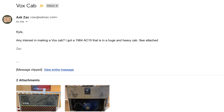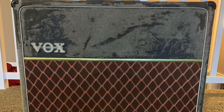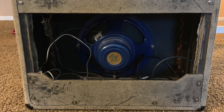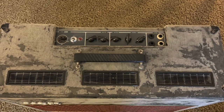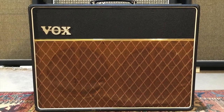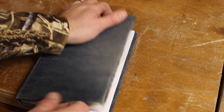A few weeks ago I received an email from Zach Childs from the AskZach channel, and Zach had recently acquired this 1964 AC-10 from Dan Strain of Danocaster Guitars. Zach told me that this amplifier sounded amazing, but the only problem was it came with a homemade cabinet that was too tall. The material covering it was starting to deteriorate, and he was looking for something more in the proportions of the original cabinet, which is a 2x10 cabinet — wider and shorter.